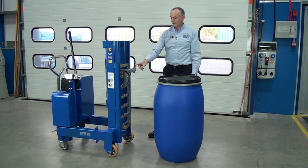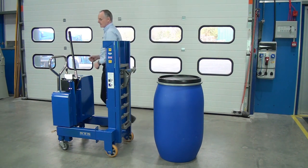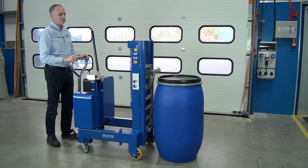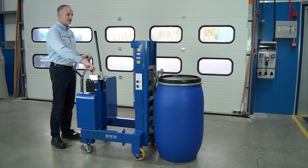We raise the unit higher than the drum and then bring it in. We'll show you the overall thing first. Wheel in, then operate the lever to lower the catch down.